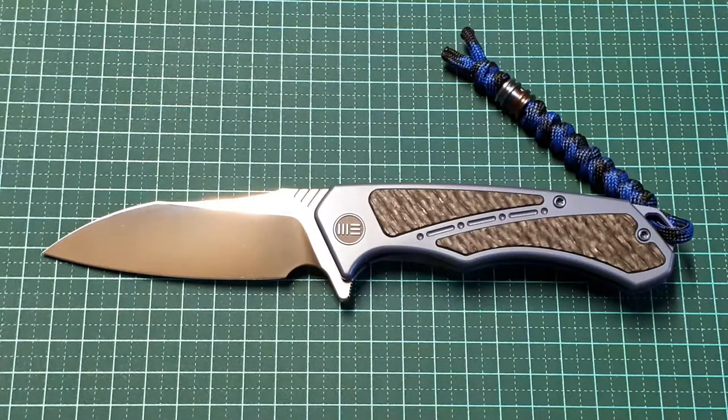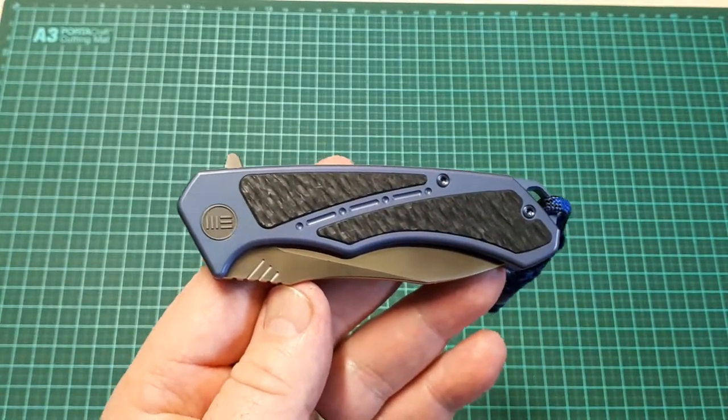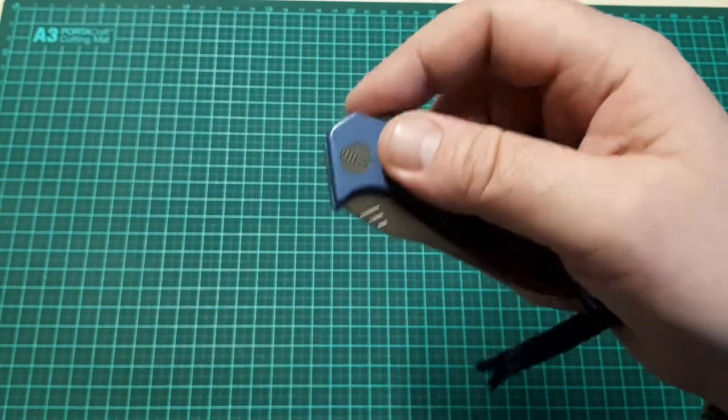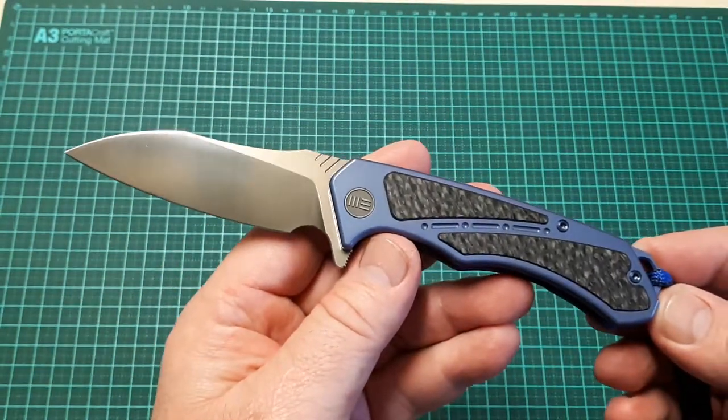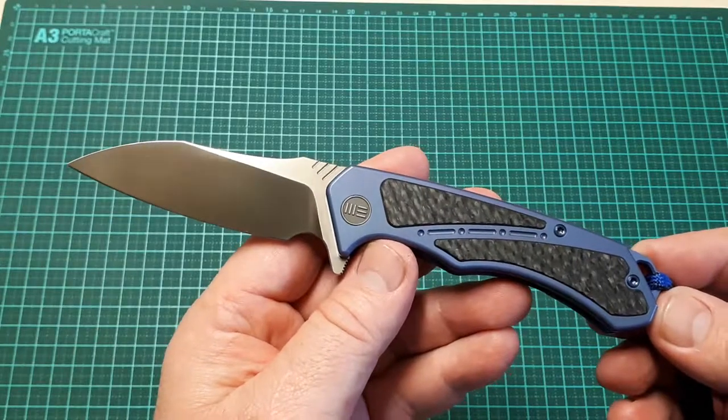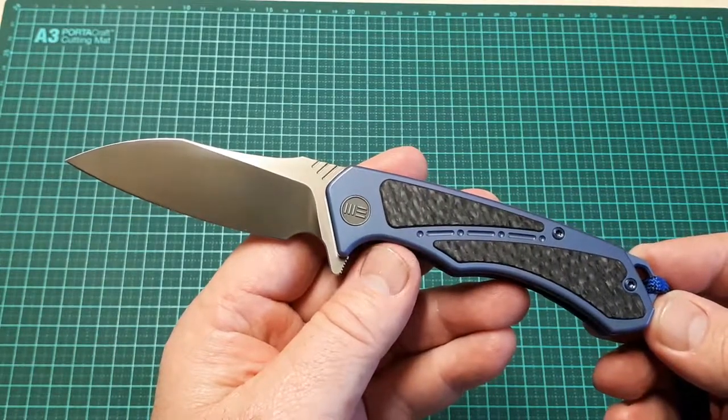This is my overview of the WEE 801 Minotaur. The WEE 801 Minotaur — see below in the description box for the full stats on this knife — is a titanium and carbon fiber frame lock flipper.